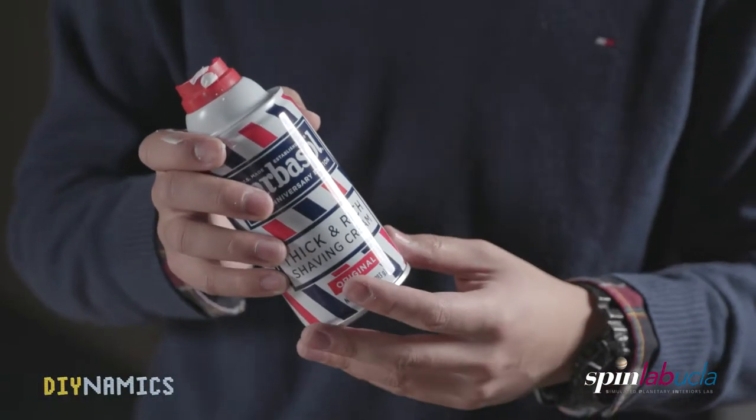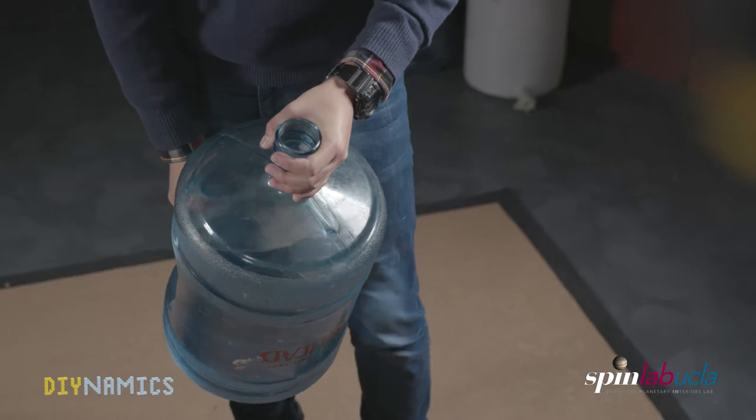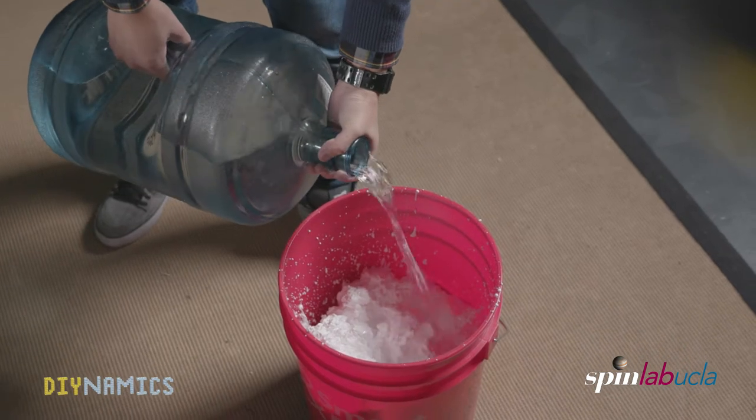To get the best effect, we use 10-ounce Barbasol Original Thick and Rich shaving cream — they are only about $2 per can. Now we can pour some water into the bucket. The ideal mass ratio of water to shaving cream is 20 to 1.